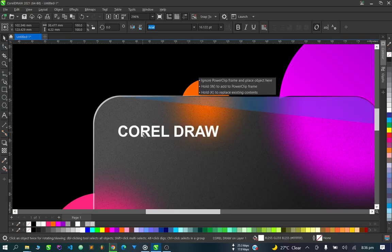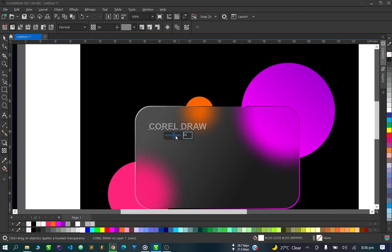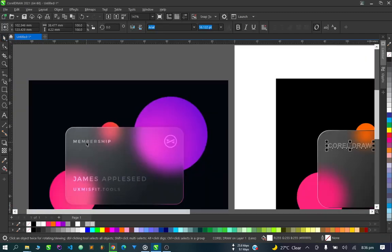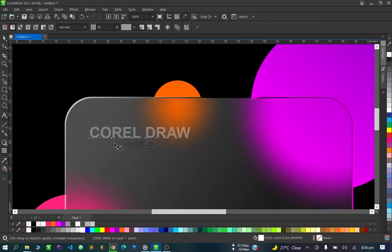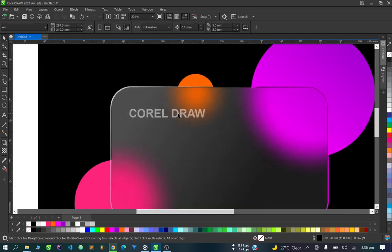We'll put this text here and add transparency to it. Let's apply some transparency — not too much. CorelDraw.